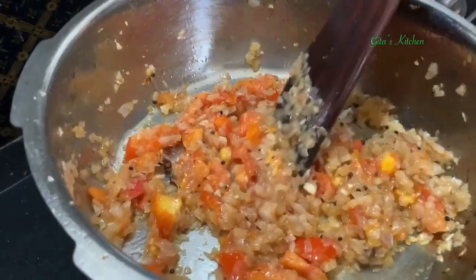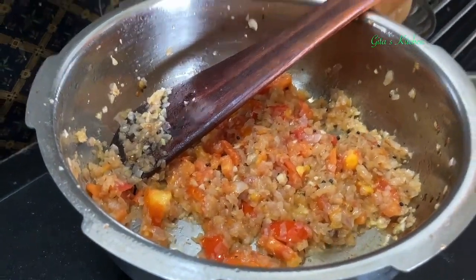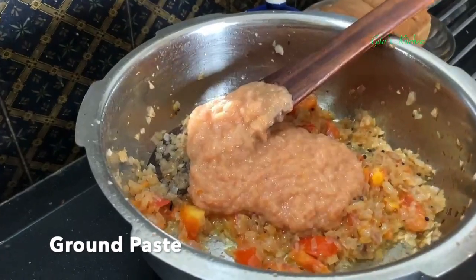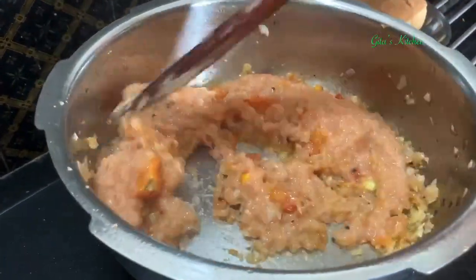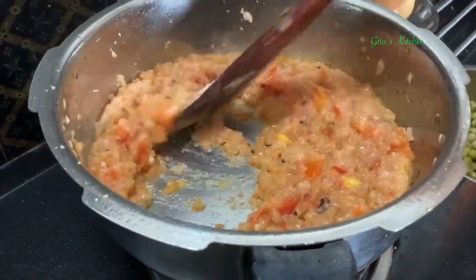Cook till the tomatoes become very soft. Next, we will add in the ground paste of onion, tomato, garlic, and green chillies, and fry this masala together for some more time.